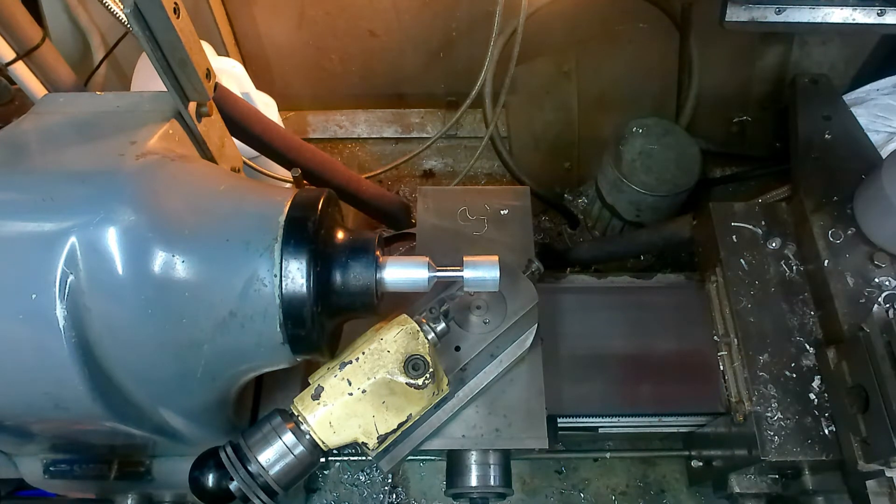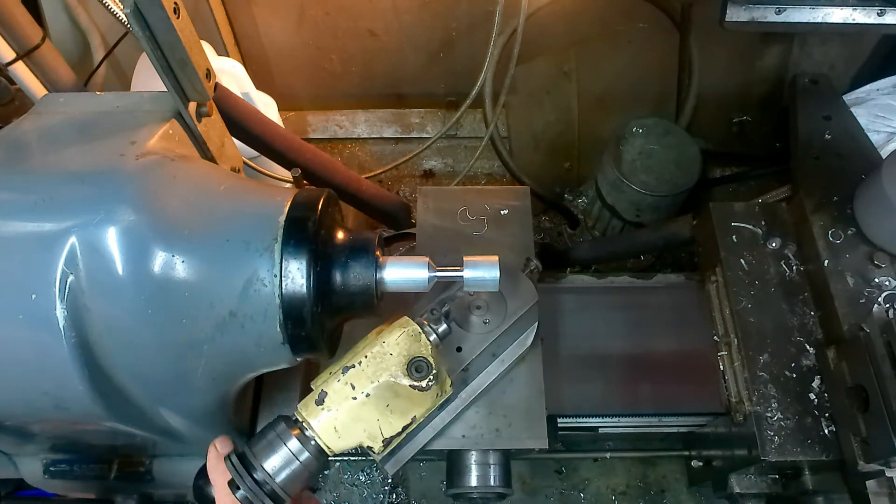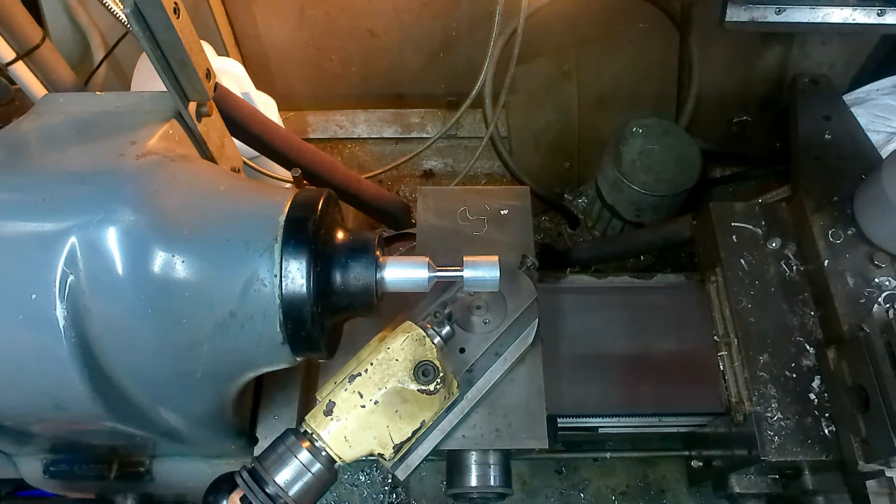Back in 1950 I suppose this was the bee's knees of radius turning attachments, because CNC hadn't been invented and the only other option was either a form tool, which would give you bad chatter marks, or a copying attachment on a lathe. I haven't tried this, but I can't imagine any problems doing a concave surface or putting a full radius on the end of a bar. It's just this interference problem right here that's going to give us some trouble. Anyway, I think we'll cut to the matter and get on with some machining.